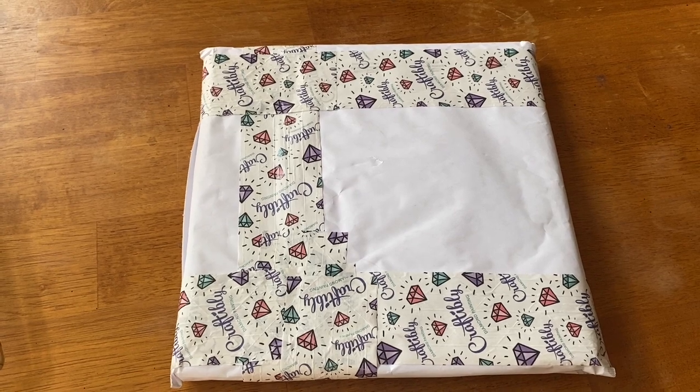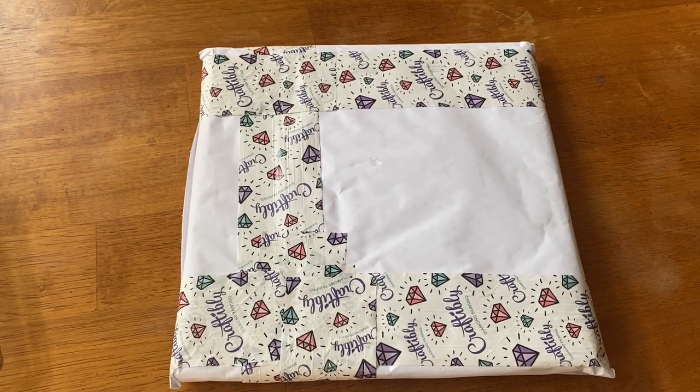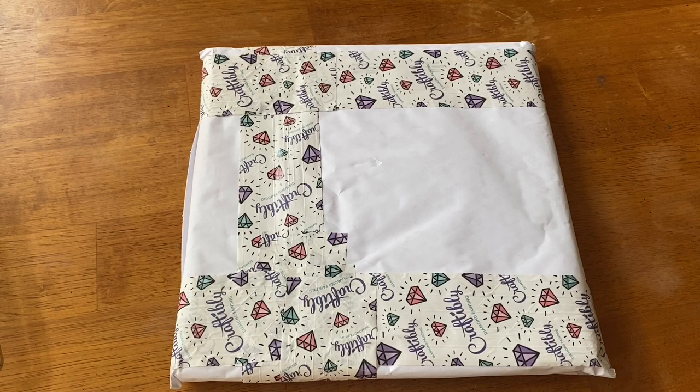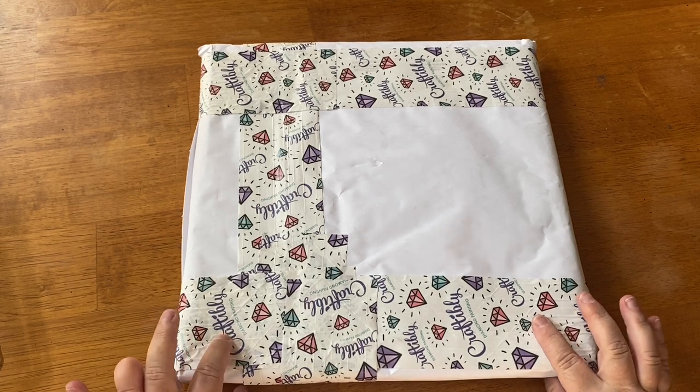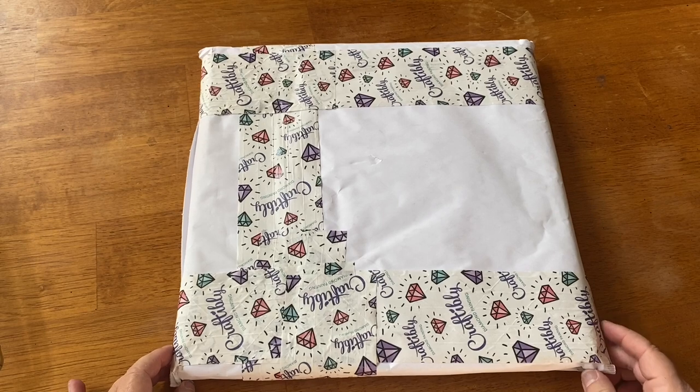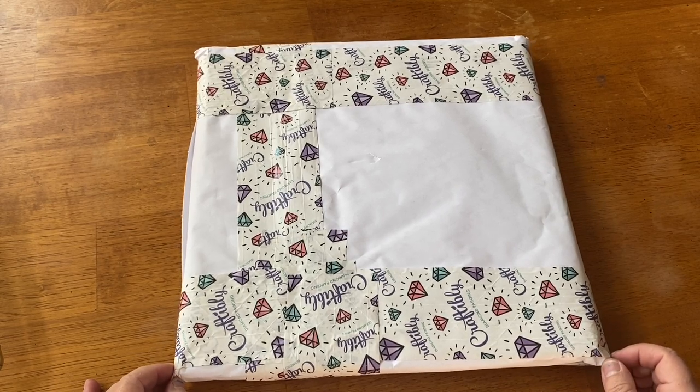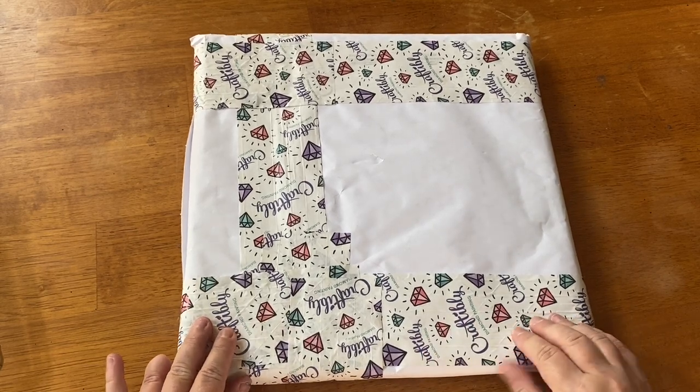Hey everyone, it's Marina from Diamond Painting with the Besties! I hope everyone is having a fabulous day. I'm super excited because as you can see below there is a package from Craftably — however it is not the standard tube or box that you're used to seeing. I got something else from them, and it was awesome because it was actually an in-stock item. I absolutely love the branded packaging tape.